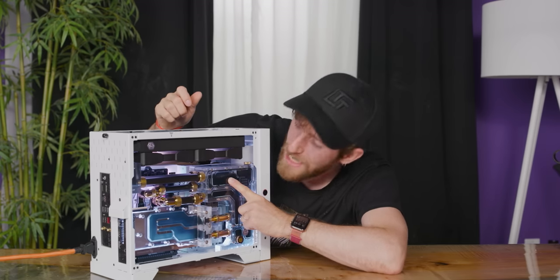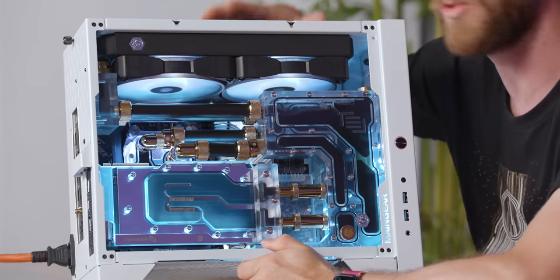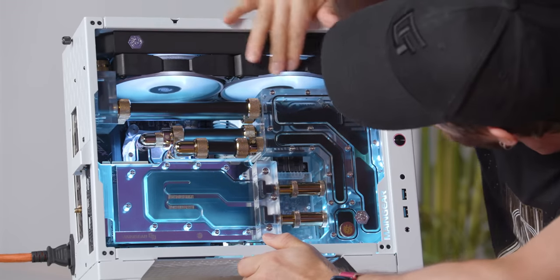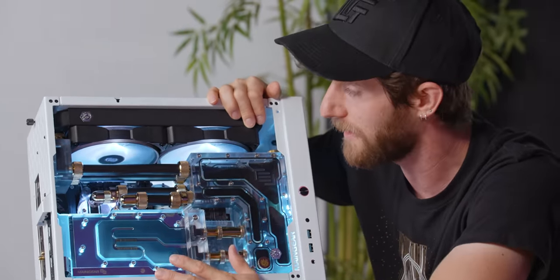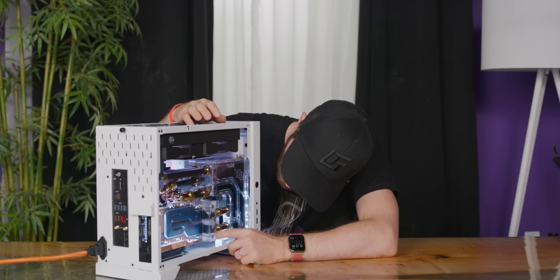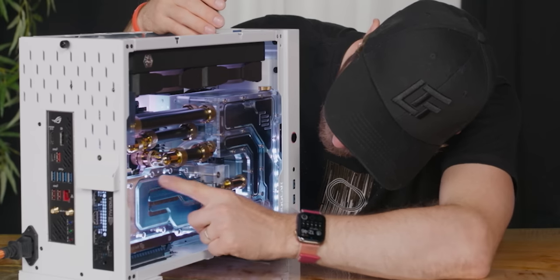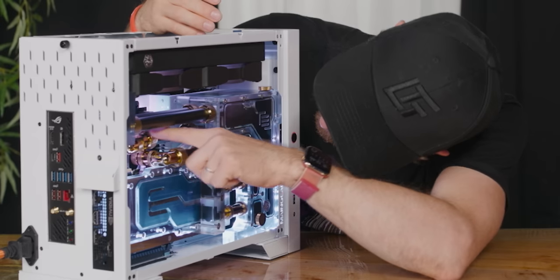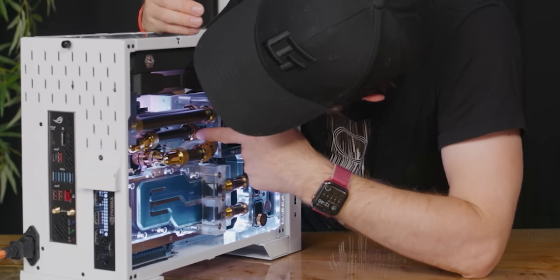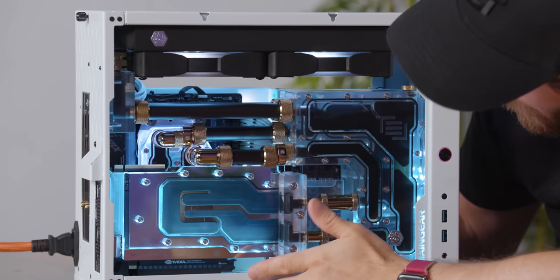That is freaking unreal. Also, I said dual 120 millimeter fans for the front, but these are clearly 140 millimeter fans — that's my bad. I was a little worried about dual 120 millimeter fans having enough cooling capability for a system of this caliber. So I think I've got some idea of what the flow is. It goes in, swoops out, in, out, in, out. The whole thing is serial, not parallel, as far as I can tell.